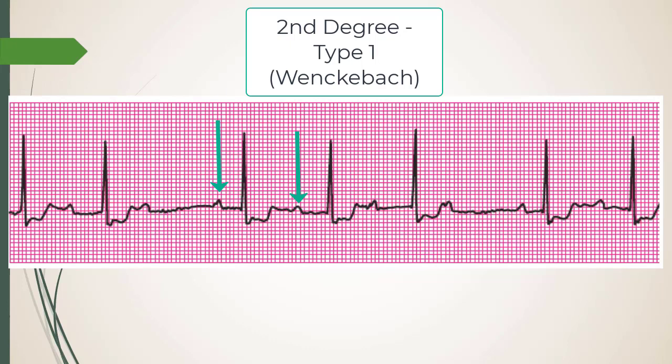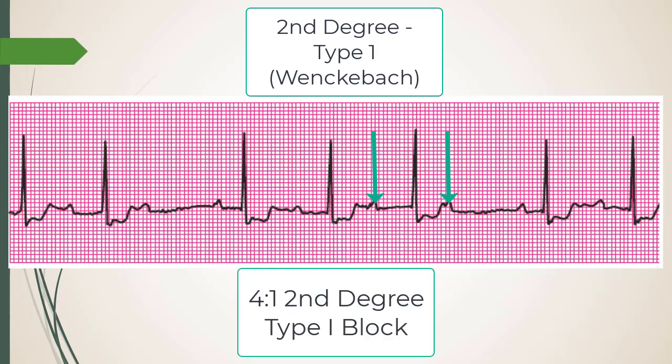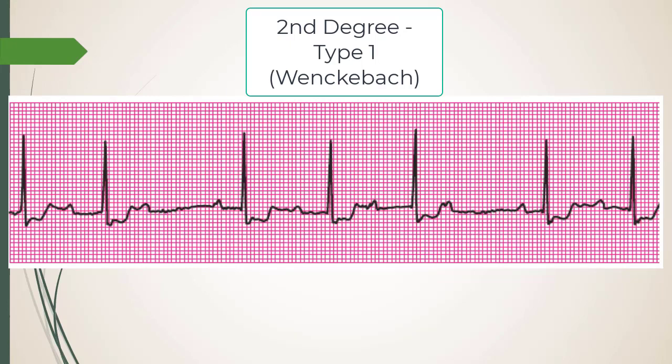Looking at this strip: after the drop, the next PR interval is long — greater than 0.2 seconds — and then it gets longer. So I count one, two, three, four — it's a 4:1 type one AV block, Wenckebach. I also see ST segment depressions and possibly inverted T waves, so I'd get a full 12-lead EKG.